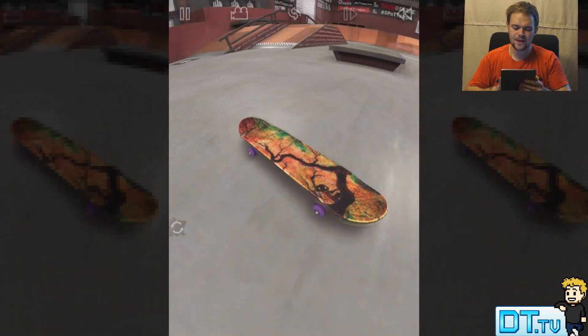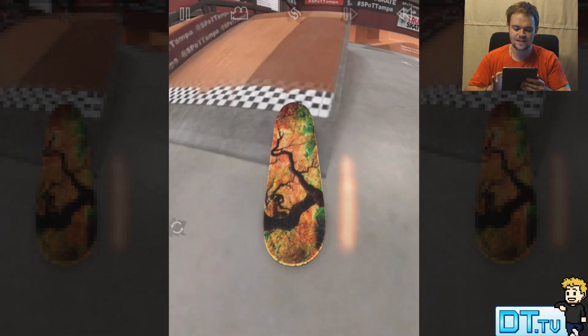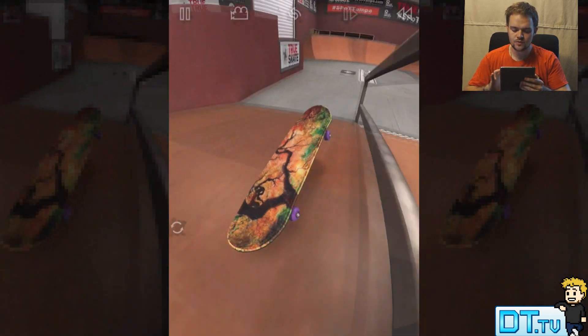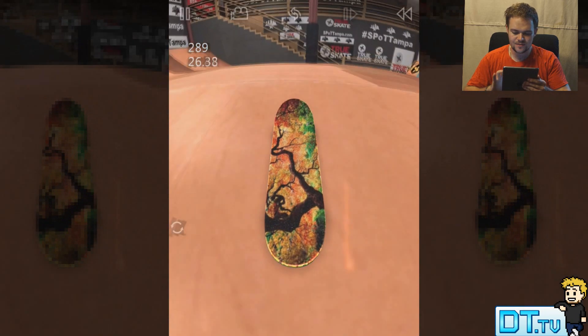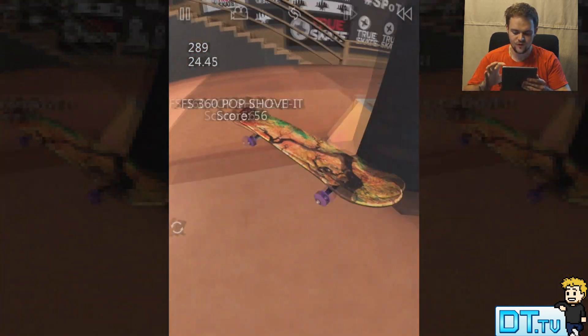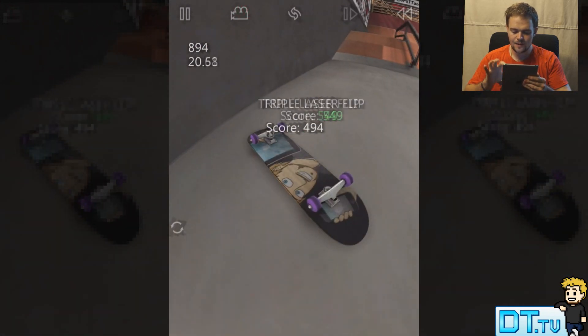True Skate just has to be one of those applications that I will always have to go back to. I'm super addicted to it, the physics are fantastic, the controls are intuitive and very responsive, and it's just one of those applications I can just pick up and play whenever. I've got it on my phone and also on my iPad, so I decided to update my iPad.